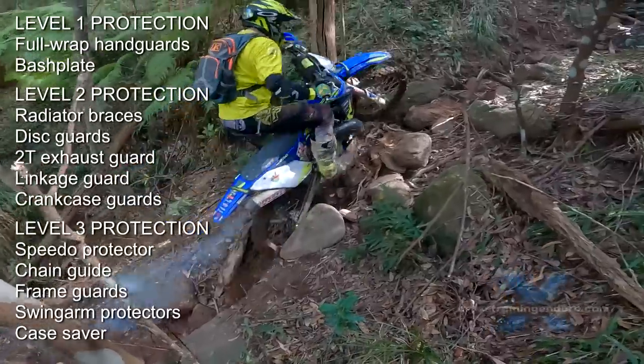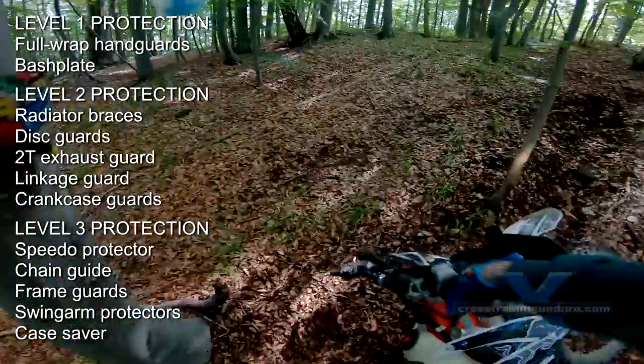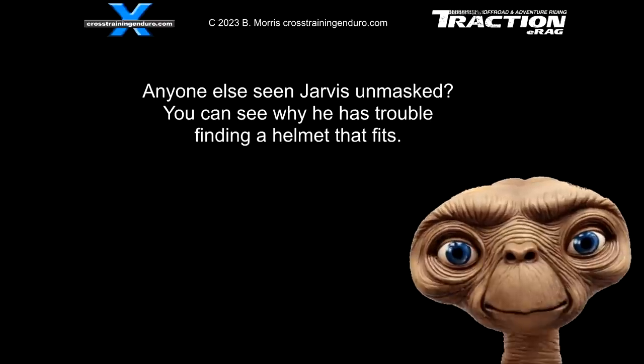What do you think is essential? What is optional? What is the current setup on your bike? Let us know in the comments.